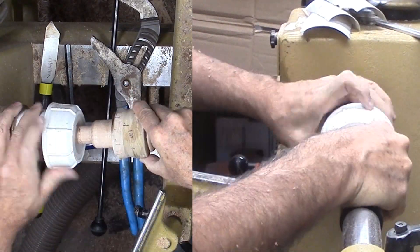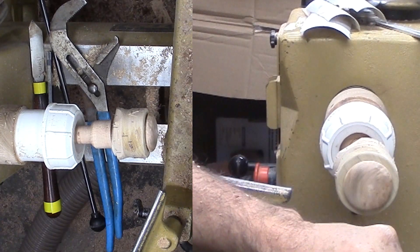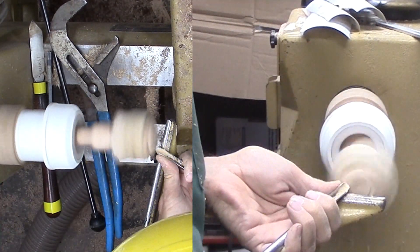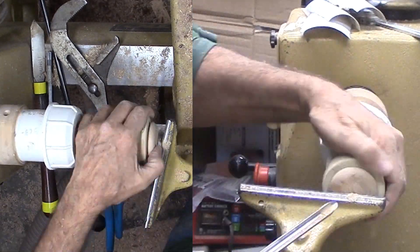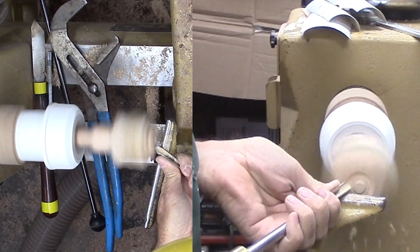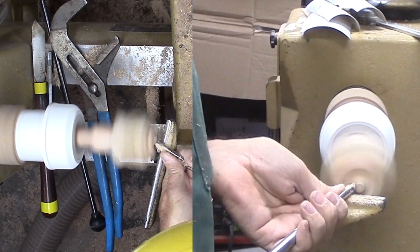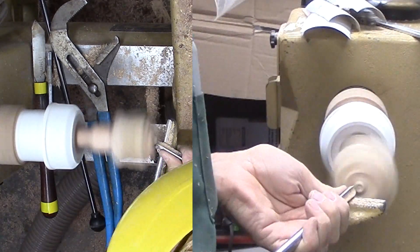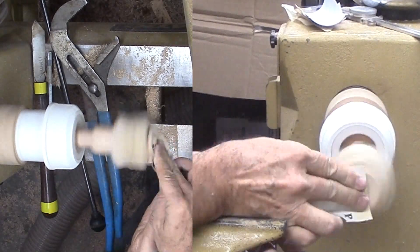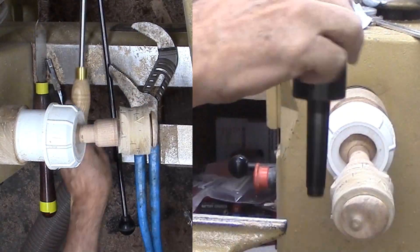Now I can move the work platform to the infinite axis chuck. I'm cutting three features into the surface. Each requires that I position the wood using the tail stock to point the way, then tighten up the PVC and cut the mini feature with a small spindle gouge. I have to stop the lathe to assess my progress since I cannot see the ghost shadow on the surface. With each feature finished, I sand the feature before changing the position of the chuck.